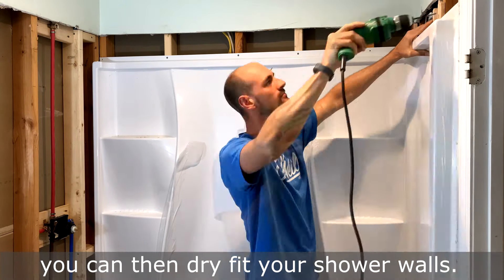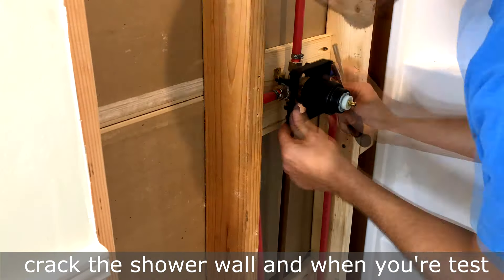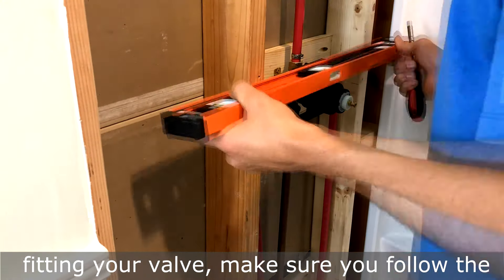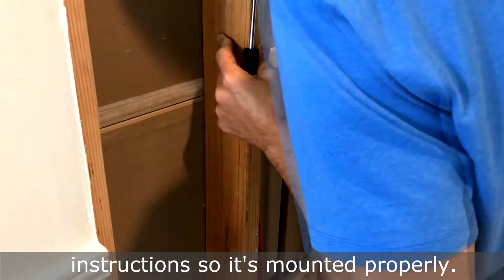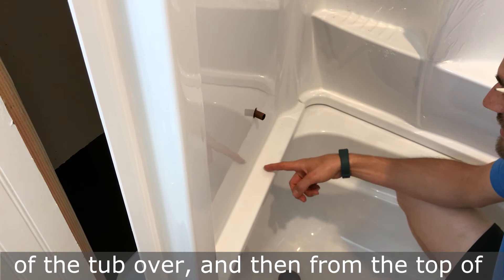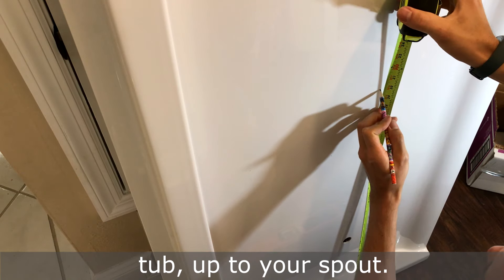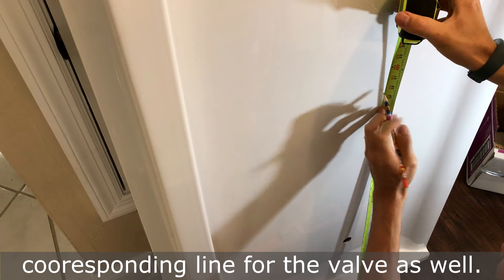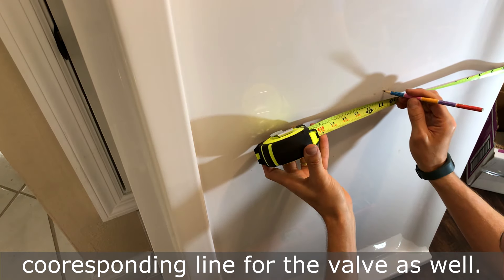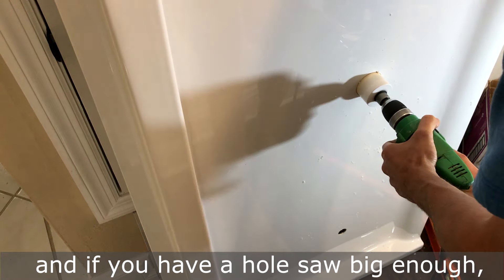Once you have the tub installed, you can dry fit your shower walls. Pre-drill those holes so you don't crack the shower wall. When test fitting your valve, make sure you follow the instructions so it's mounted properly. To mark the hole for your tub spout, measure from the outside of the tub over and then from the top of the tub up to your spout, then mark the corresponding line for the valve as well.